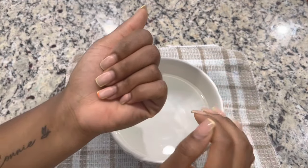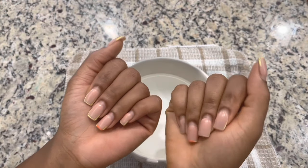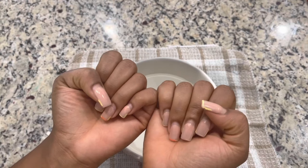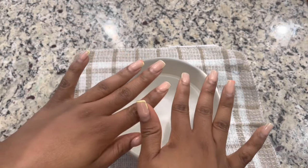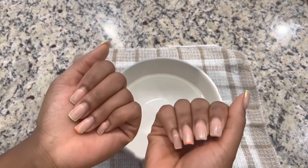So in today's video, I'm going to be trying to get these nails off using this TikTok hack that I've been seeing, and we're just going to see if this works or not. I think it's important that I mention that these nails have been on for about five weeks — so these are five weeks old.